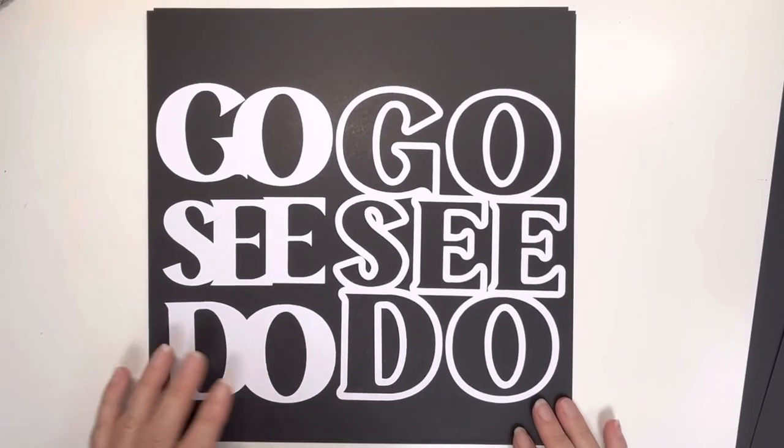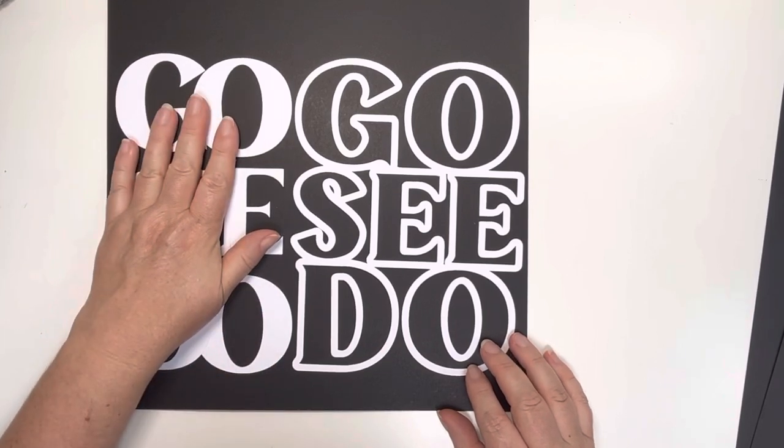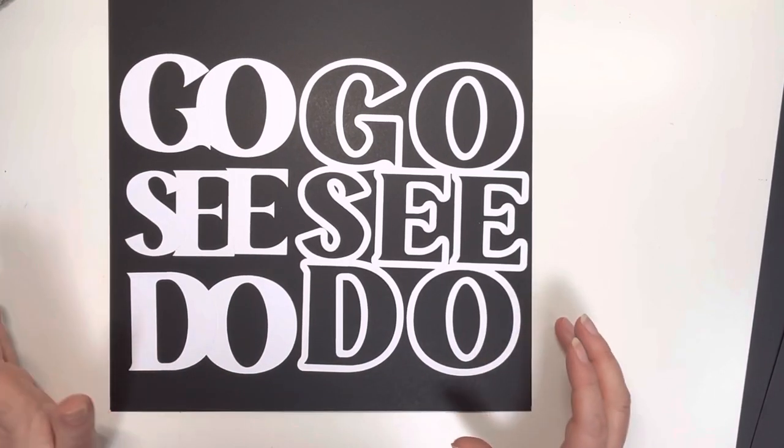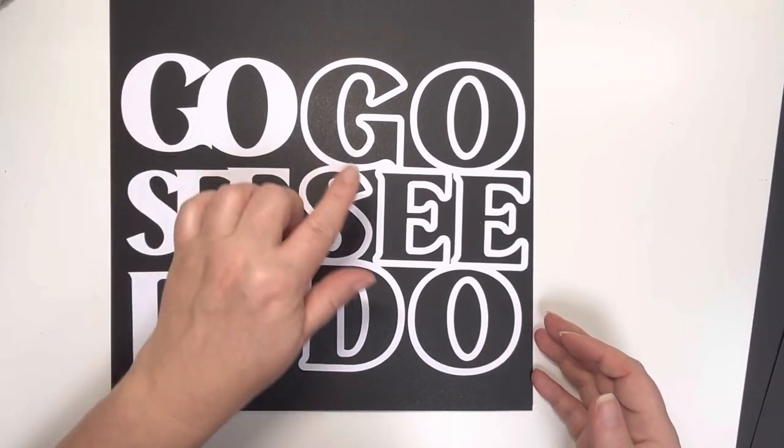We've got Go See Do, and this is a nice twofer because you get the cut file and then you get the pieces that are cut out as well. So you can actually create two layouts with that if you want to, or use these and colour them in and put them back in.